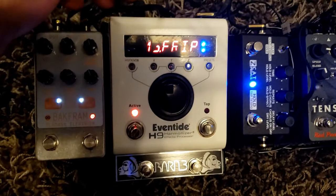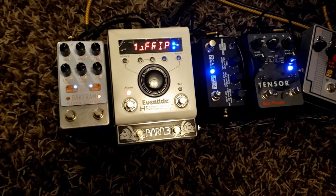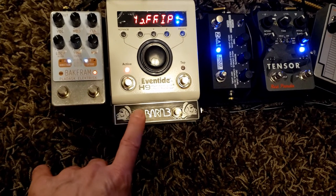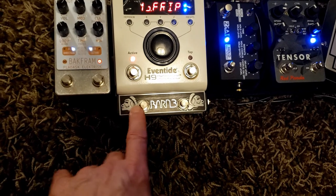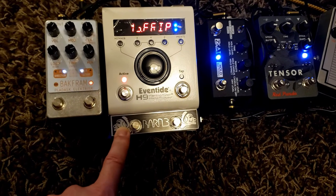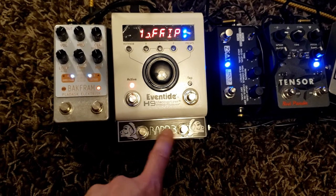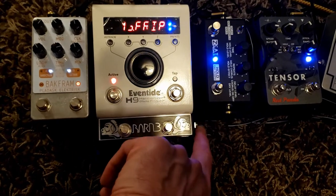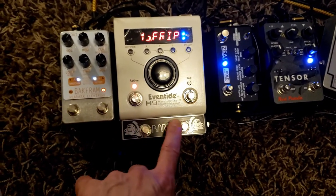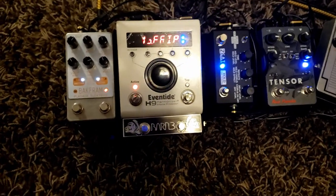Once you're in the expression jack with this, you can control a lot of things on your H9 — you can control expression with the switches, and you can control the up/down increment and decrement of your presets. There's also a side jack right here where you can plug in an expression pedal, so you can go up and down presets and still have your expression pedal to control however you've set your H9.